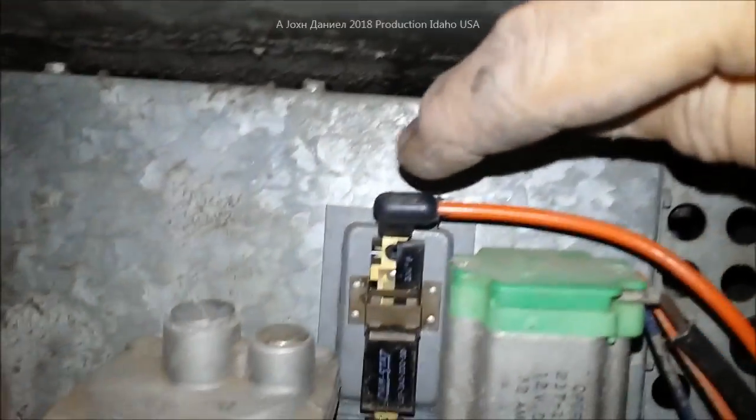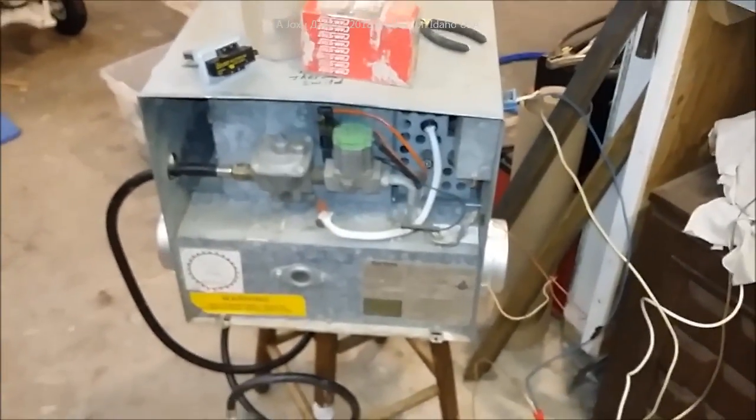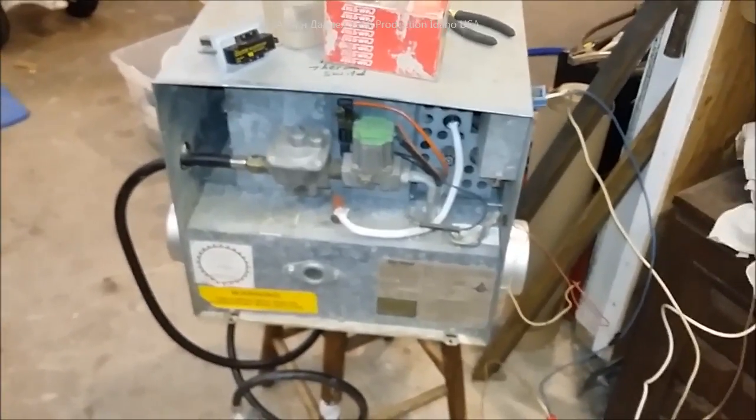Now I'm going to just touch these wires up here at the switch and you'll see it's going to kick this out. See that — it kicks the flame out. Now you see it come back on. That's the problem this guy's been having. Now I know it's probably summertime or you might be watching this pre-winter time, but even in the summer you go into the mountains camping or it gets cold in the desert, so